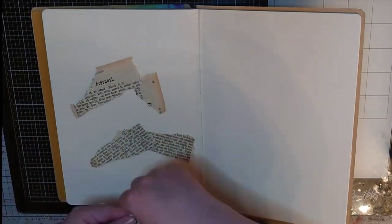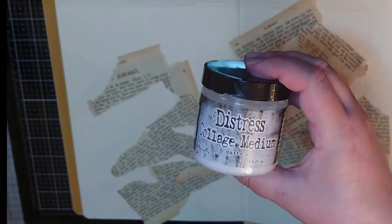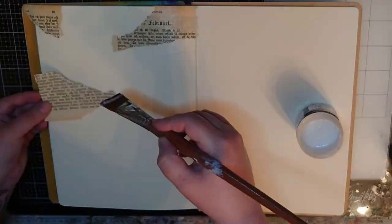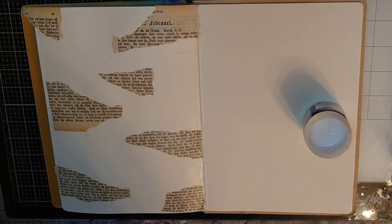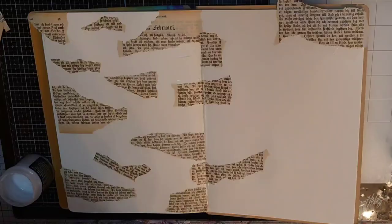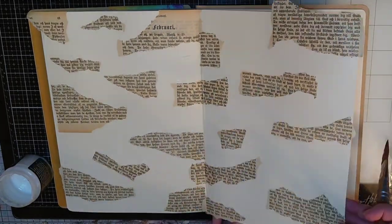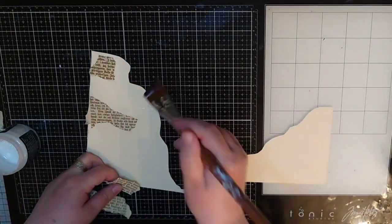I start with tearing my book pages into pieces and then I bring out distress collage medium and a brick brush and start gluing the pieces in place all over my pages and seal some of them with a coat of collage medium on top. I seal some of them but not all because I want that difference in texture — where some text pieces are sealed and untouched by the color I will add, and some pieces will suck up my colors completely. That's the fun part with this background. I do exactly the same with my flaps — I add the pieces and seal a few while some are just glued down.